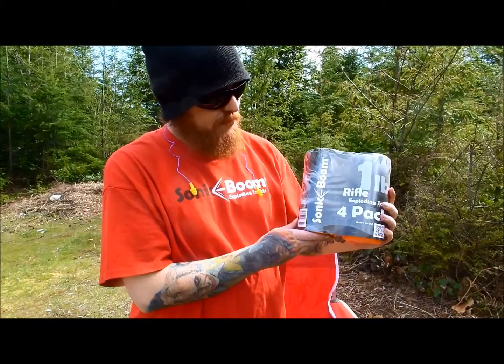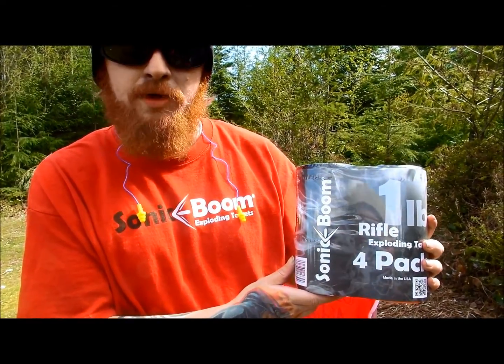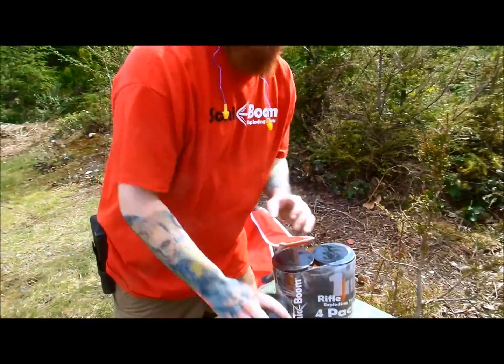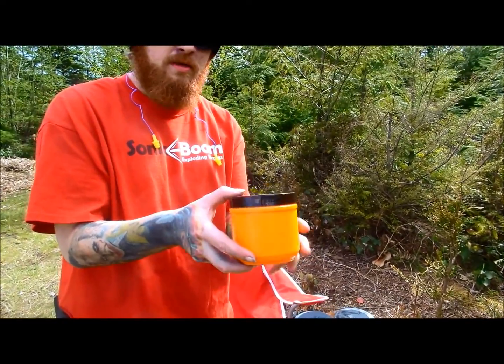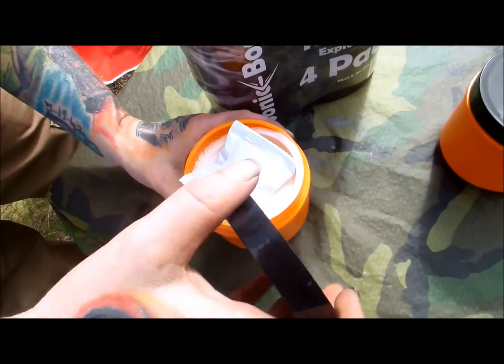What we have here is a four-pack Sonic Boom rim rifle, one pounder. This is what the one-pound container looks like. Open it up on a flat surface.